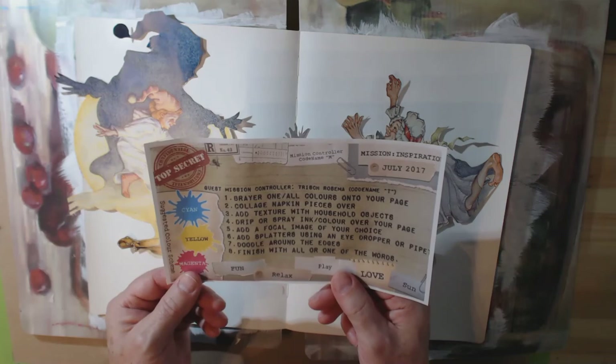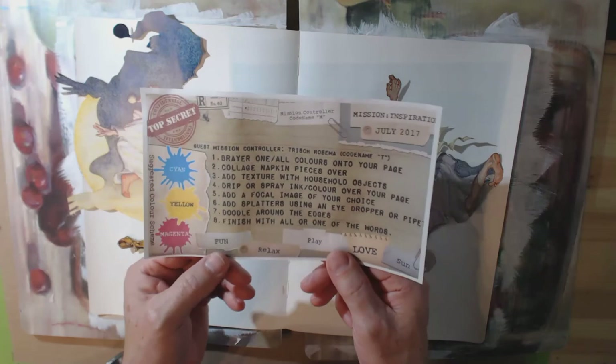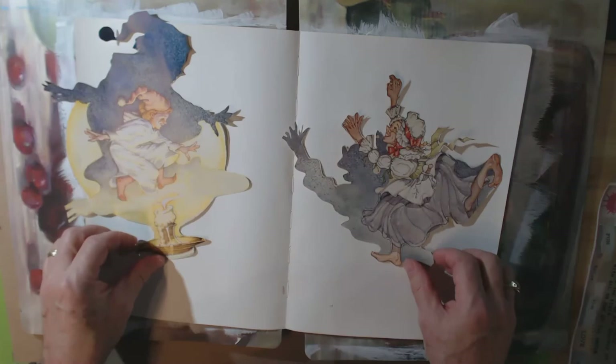Drip or spray ink or color over your page, add a focal image of your choice, add splatters using an eyedropper or pipette, doodle around the edges, and finish with all or one of the words. The words are fun, relax, play, love, and son.